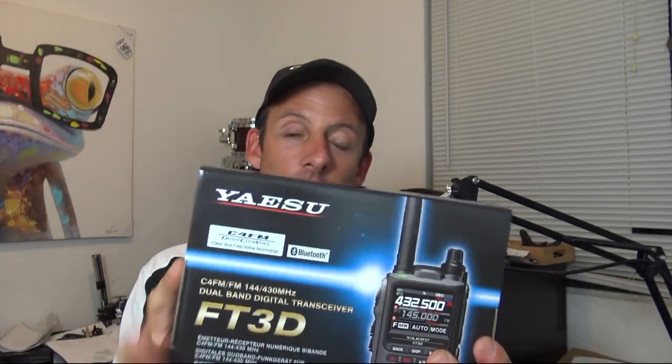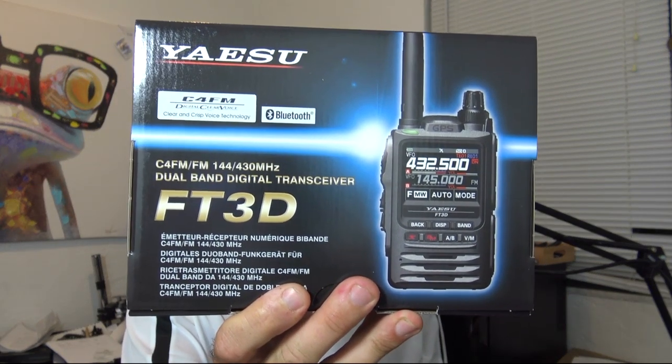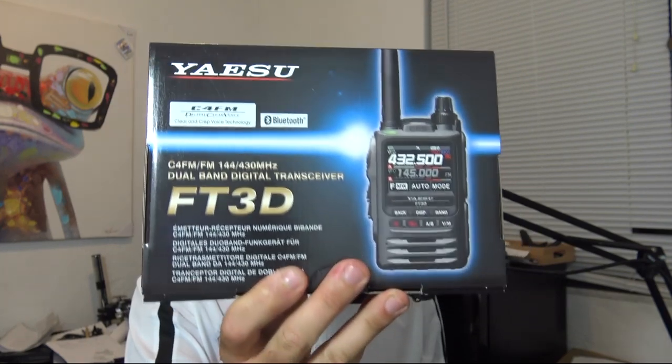I haven't even played with this other than looking at it at Dayton Hamvention, so I'll be making a video on this soon. They said, here, I'm going to send you this — this is what you're giving away. I will ship it to you as soon as you're the winner. So this FT3DR is a popular radio, and this is going to be very simple to win. Let me show you what else you're going to win in this package, and then I'll tell you how easy it is to enter.